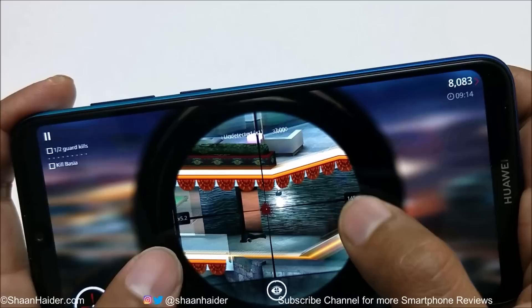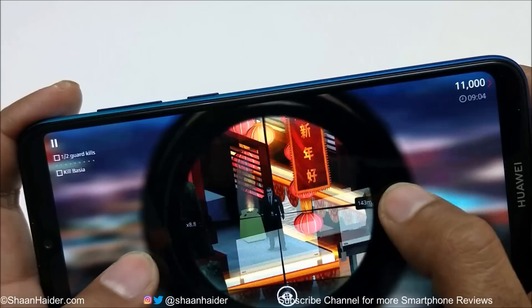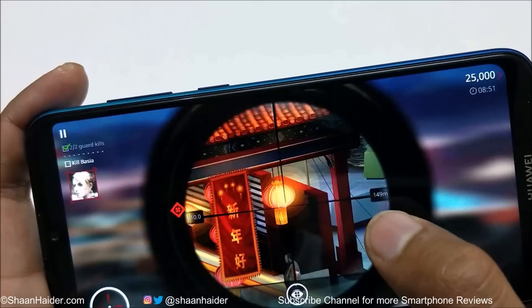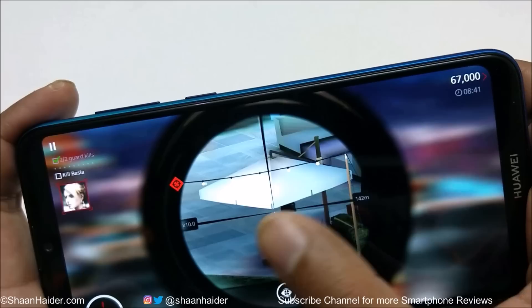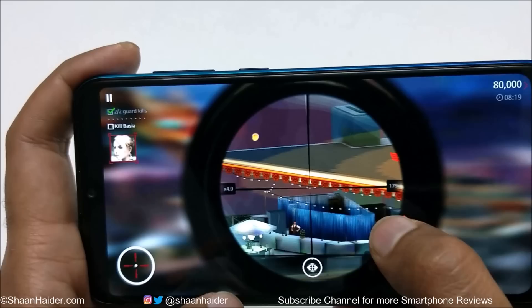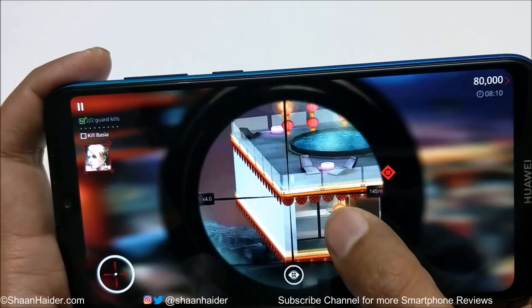There was a slight frame drop, then I shot the guard. The graphic quality is really nice with lots of detail, and now there are no frame drops or lagging. There was just one minor frame drop — now everything is looking perfect and smooth.